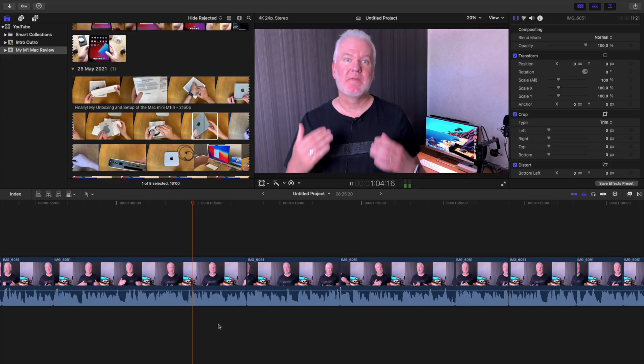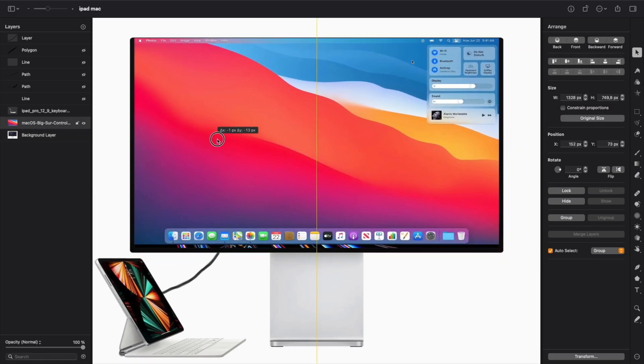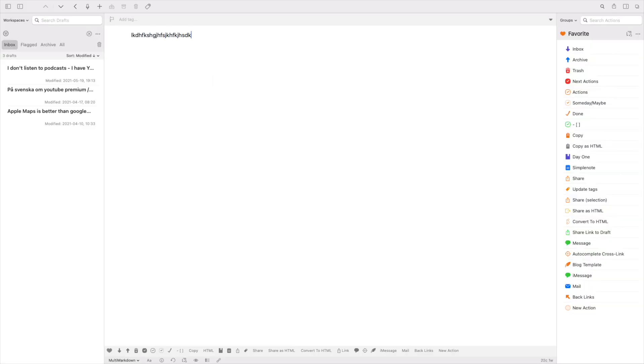When I started using the new M1 Mac Mini I realized it's good for so much more than a file server, so I started using it as a YouTube machine. I use my iPhone and my Samsung Galaxy Note 10 Plus to record all these videos, but then I do the rest on my Mac Mini — video editing in Final Cut Pro 10 and thumbnails in Pixelmator.